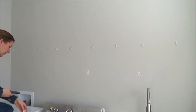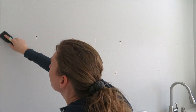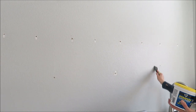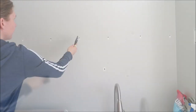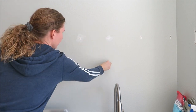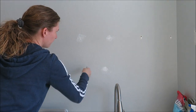After I removed all of the drywall anchors from the wall, I was left with a bunch of holes. I'm going to take a scraper and scrape them smooth, then take some spackling and fill in all of the holes.